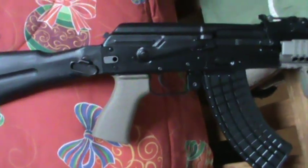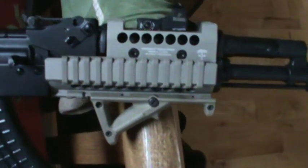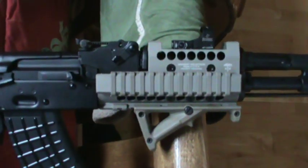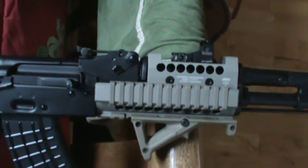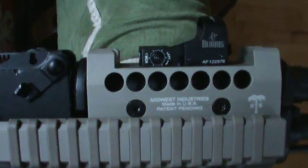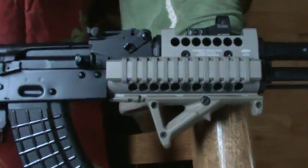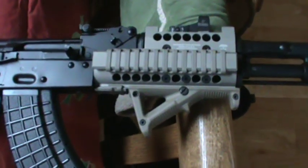I shot it yesterday sighting in my red dot. Speaking of the red dot, that's the baby there — I love that. Now I'm going to change the top cover and put an Aimpoint T1 with the 2 MOA dot because of the battery life and the wear and tear that it'll take. But right now I've got the Burris Fast Fire 3, which so far has been really awesome. The battery life has lasted real well — it's still not dead and I've had it going for a couple of days, it seems like.